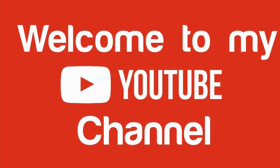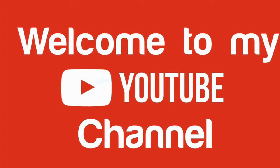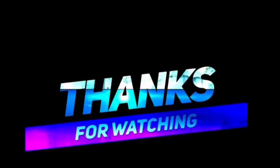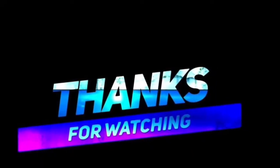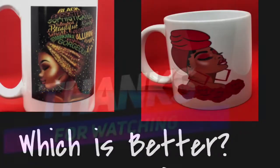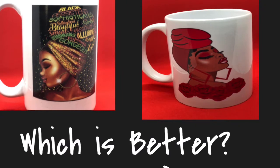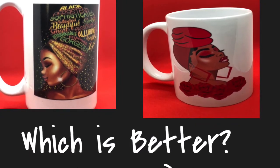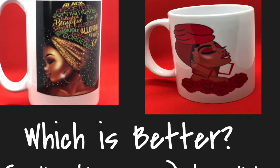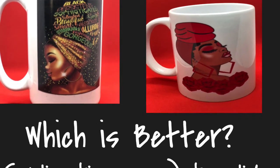Hey everybody, it's me Lady T. Welcome to my YouTube channel, Lady T's Things That Bling, Crafting, and Creating with Lupus. I so appreciate you watching — it really blesses my soul to know that you would take time out of your schedule to watch my videos. Today, we're going to decide which is better: water slide or sublimation.